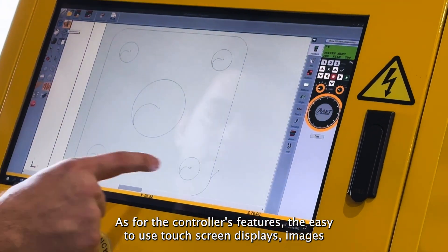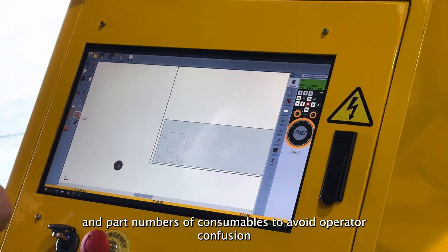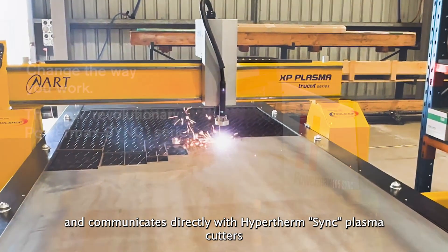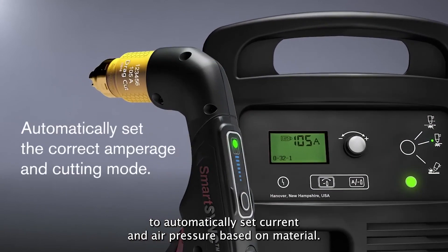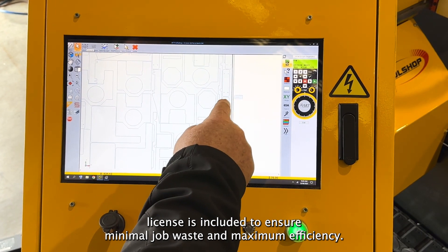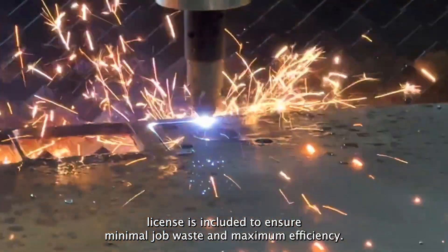As for the controller's features, the easy-to-use touch screen displays images and part numbers of consumables to avoid operator confusion, and communicates directly with Hypertherm Sync plasma cutters to automatically set current and air pressure based on material. A full tool shop nesting and tool pathing software license is included to ensure minimal job waste and maximum efficiency.